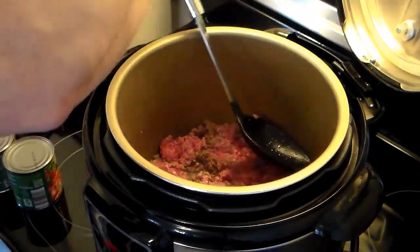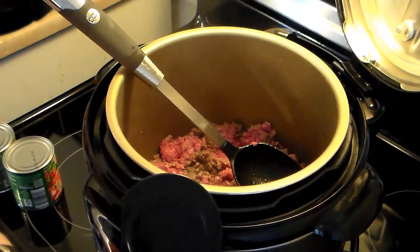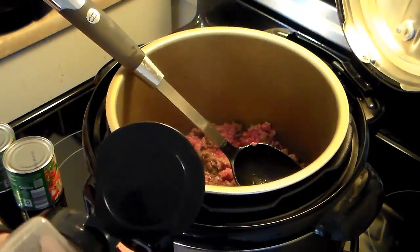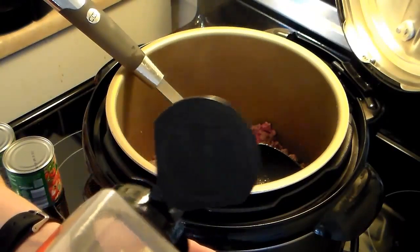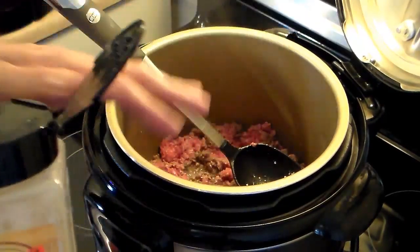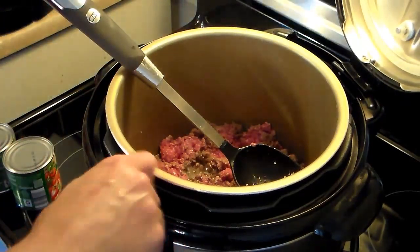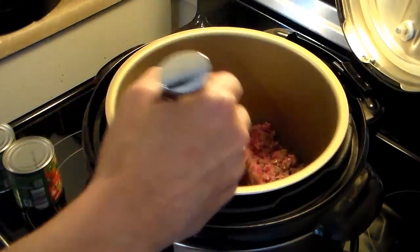Now that my burger is halfway fried, I'm using dehydrated minced onions today. If you have fresh, you would add them in now — a medium onion diced fine. I'm going to add about two tablespoons of minced dehydrated onion so it softens in there with the burger, and I'll continue frying until it's cooked through.